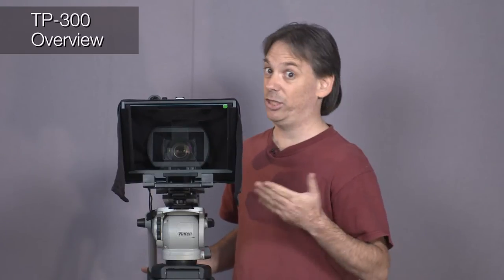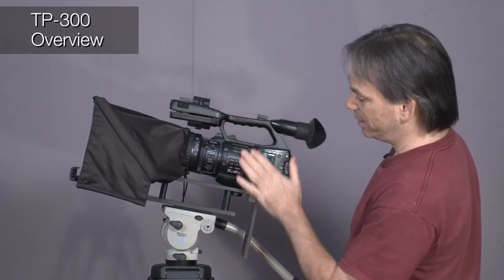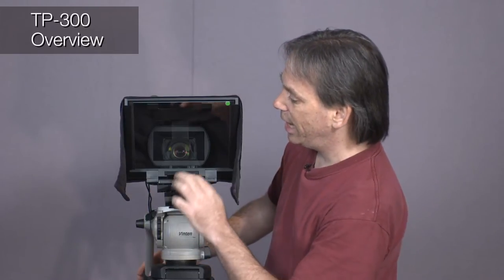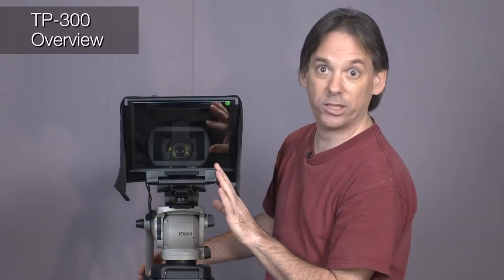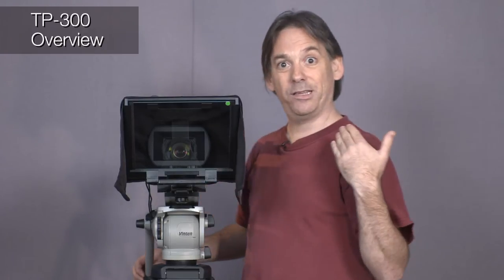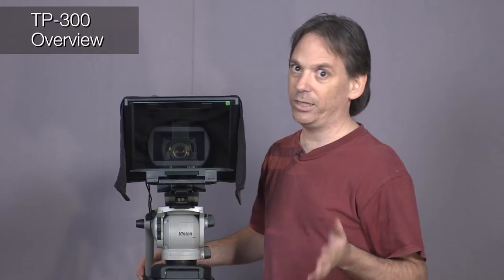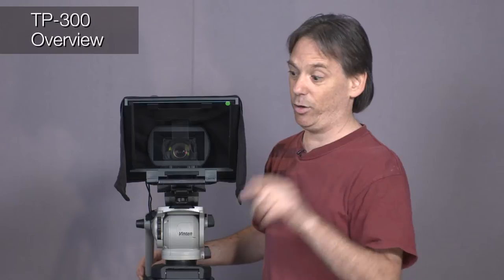This is the TP300, which is designed for portable cameras. You can see the camera fits into place — the bracket supports both the camera and the teleprompter unit. You've got the black material to keep out any stray light, the bracket where you put your iPad or Android tablet, and the all-important translucent mirror, which is absolutely critical. If you don't shoot through a translucent mirror, it's very hard to get that look of staring straight down the barrel of the lens.